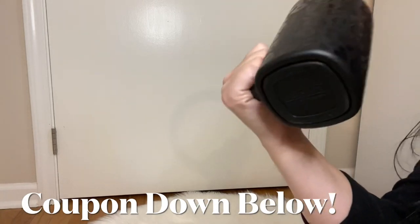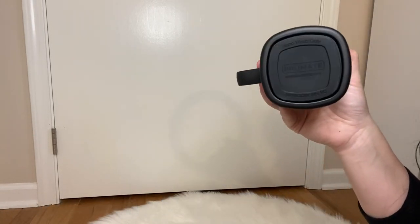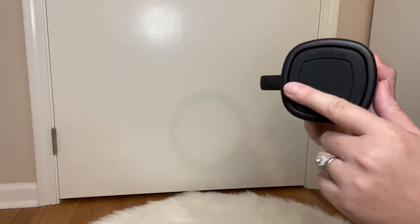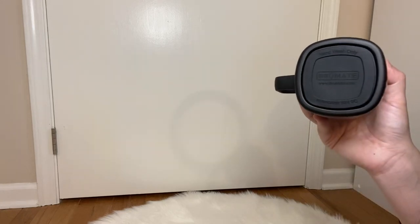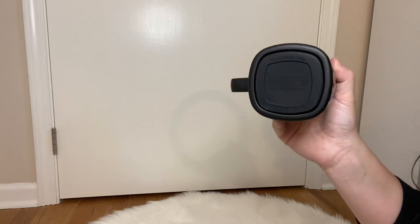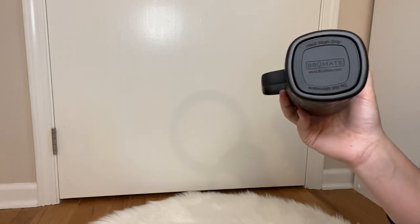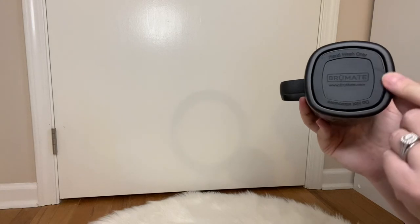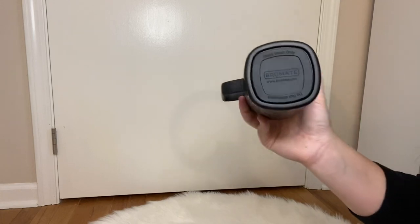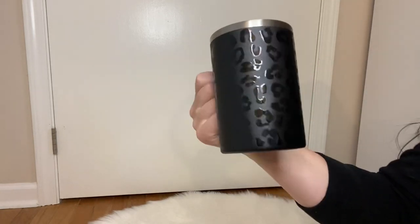It has that nice beautiful square bottom, just like all the new styles from BrüMate. That square bottom is really great — personally, I've never had to worry about any rings being left on my table. I love having that on the bottom so I don't have to worry about residue being left on the table. And this is the beautiful leopard print.